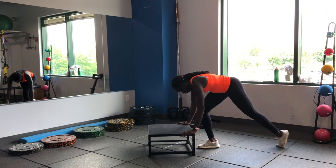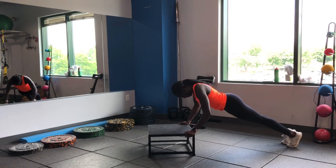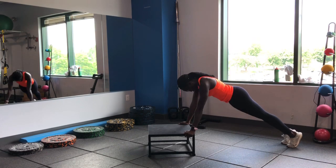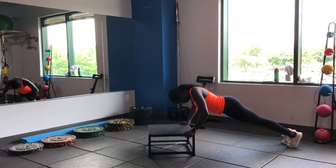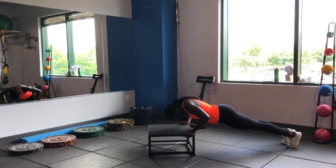We're going to our incline push-ups — you guys are at the stairs, great spot to do push-ups. Make sure you have a stable surface. Think about driving that step away from you, push those arms away, squeeze that chest. Exhale as you're coming up, keep that core nice and solid.